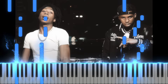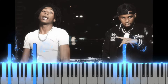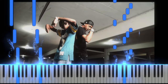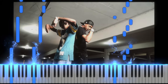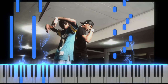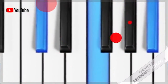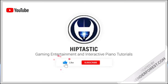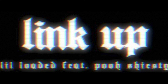Man, you know who agrees with me? Pooh Shicey agrees. Man, look at his goofy ass in the background. Anyways guys, thank you so much. This has been Link Up. See ya. Bye bye.